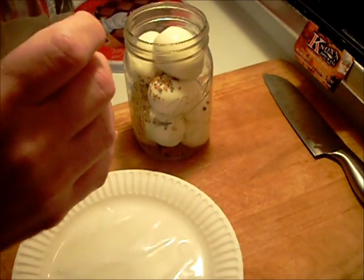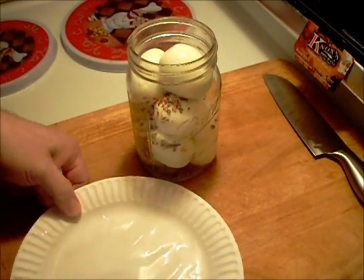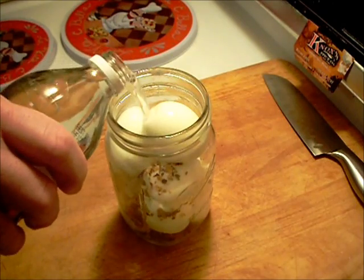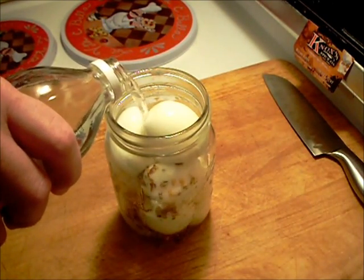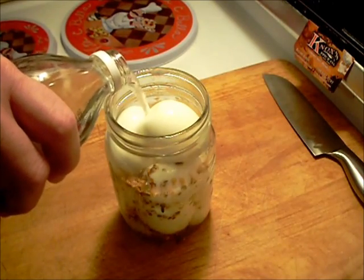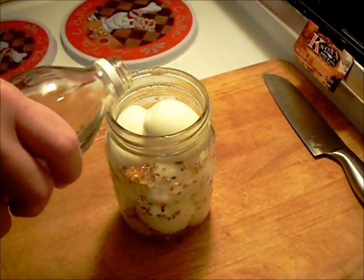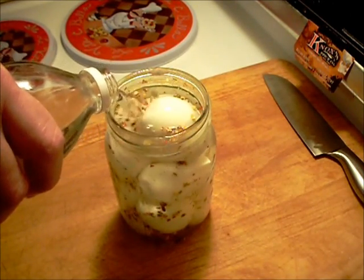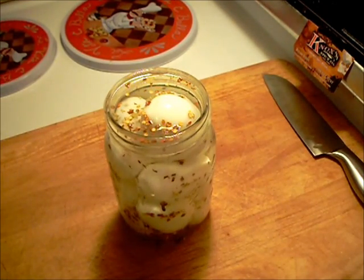Take some regular distilled white vinegar and fill it up. If you don't like it pickled super heavy like this is going to be, stop at this point and add some regular water. But these are going to be your old-fashioned deli flavor or bar room flavor.